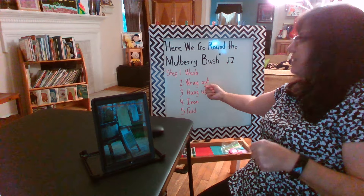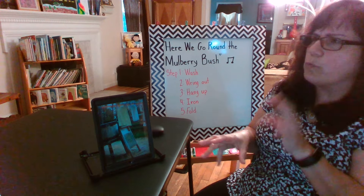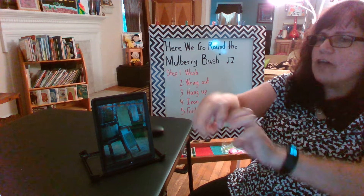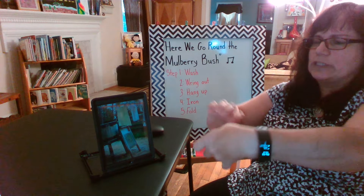The second step is to wring them out. Now they're filled with water and soap and suds and all that. So we're going to wring out the clothes — take your hands and twist them in opposite directions.